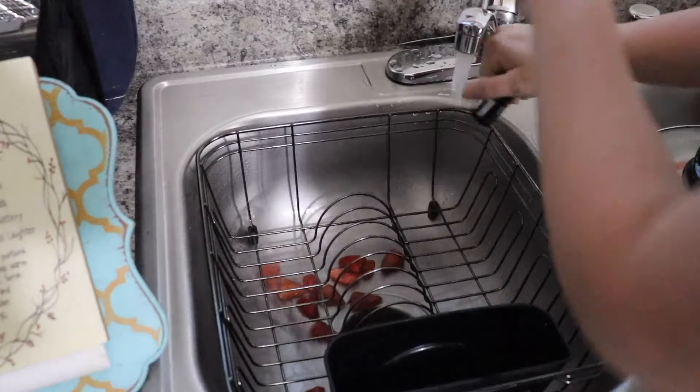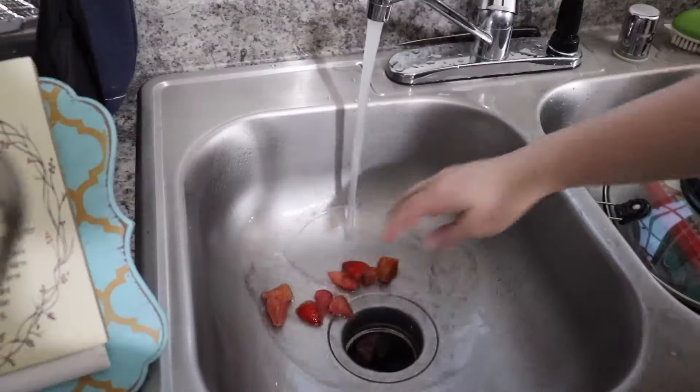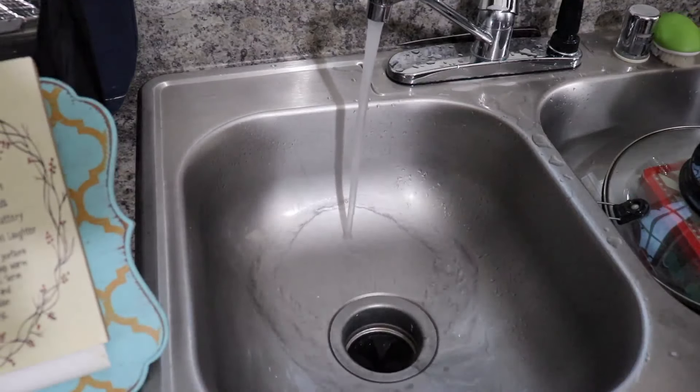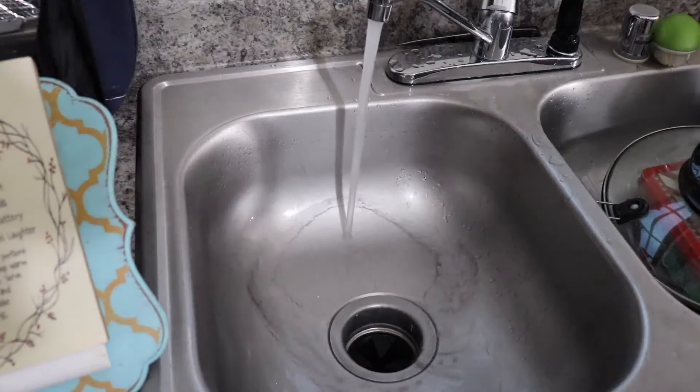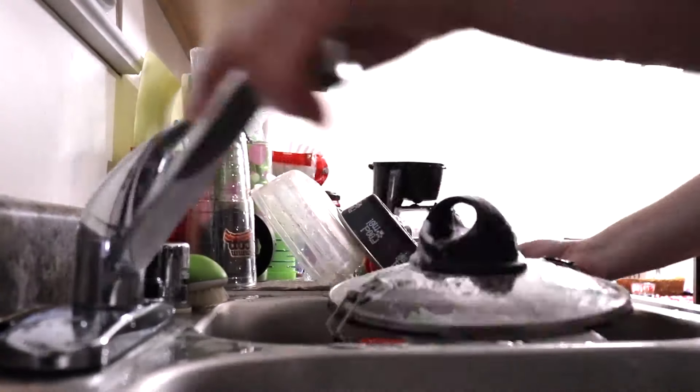So lately I have been attempting to do a low carb diet, and the strawberries were in the water diffuser that I was using this morning — it's just one of those water bottles where you put the strawberries in there. So I'm not just wasting strawberries; they were used.